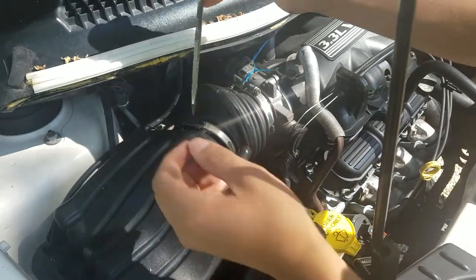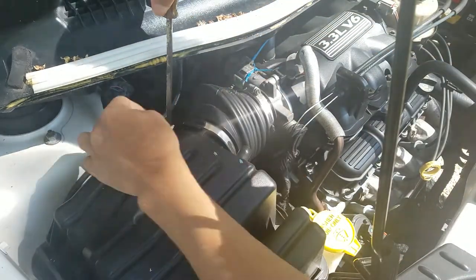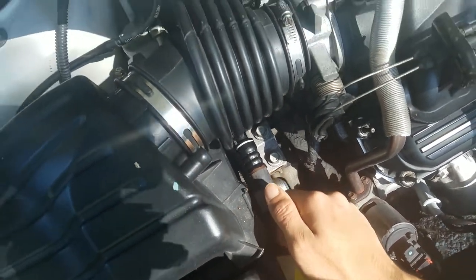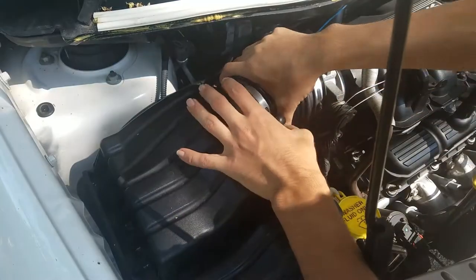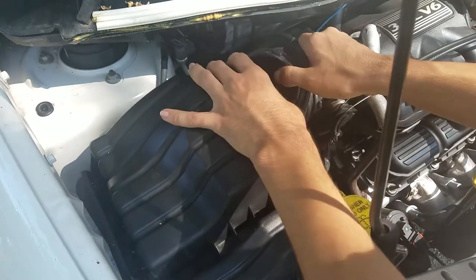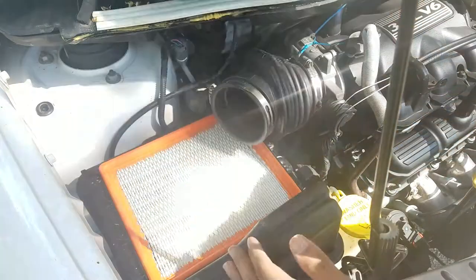Just loosen the clamps a couple of turns. There's one there and one right here, and one right here. You just pop it off like that with your fingers, and there's one more right in there. Now we can go ahead and wiggle this off. Once we've got it popped off, we can pull this upward, then take this off and set that aside.